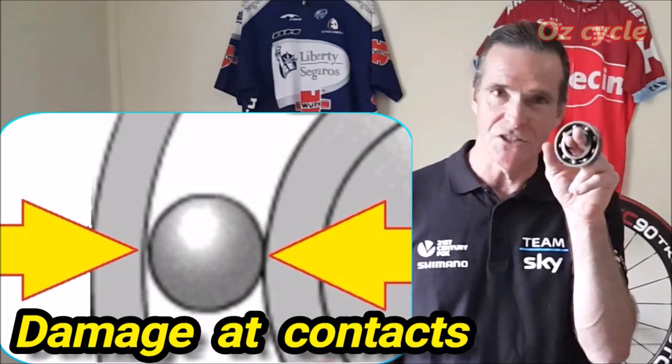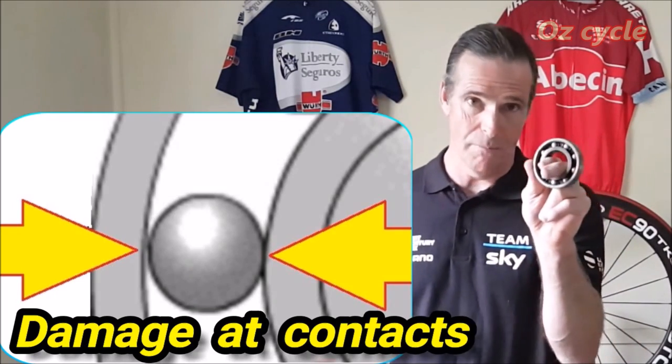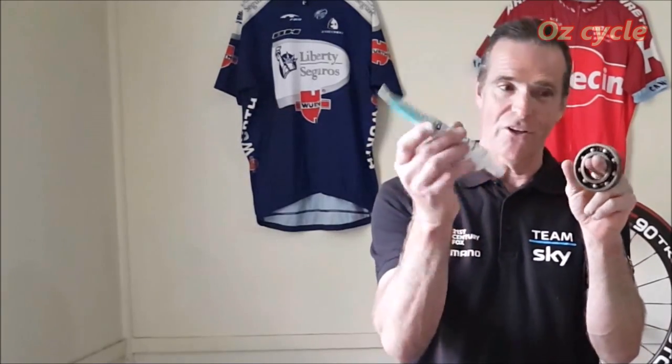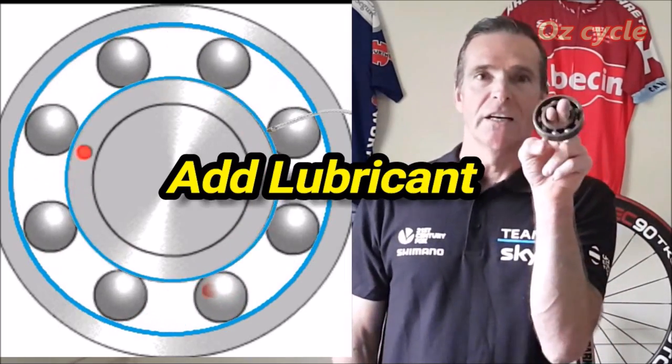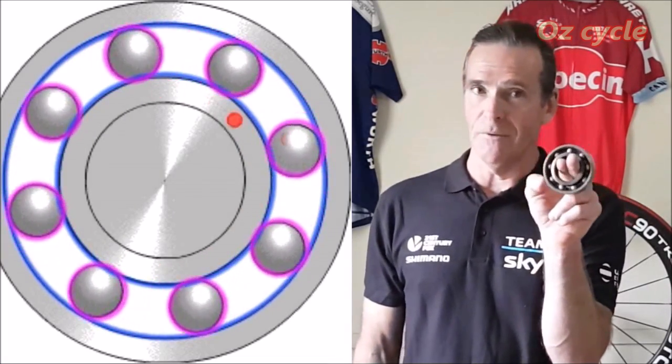But as soon as you add a load to a bearing you start getting damage, because the parts inside — like the balls — will start digging into the races, metal on metal. So you need a lubricant inside to stop that damage happening as soon as you add a load to a bearing. You add the lubricant inside the bearing and it doesn't spin as well, but it bears the load with a minimal amount of damage.